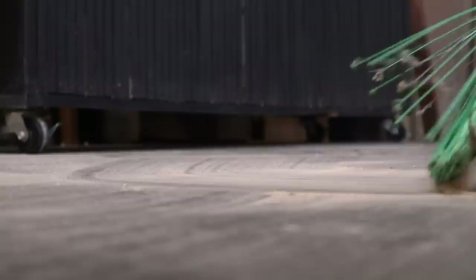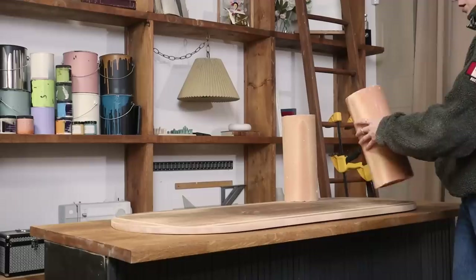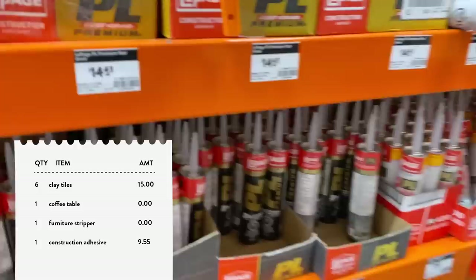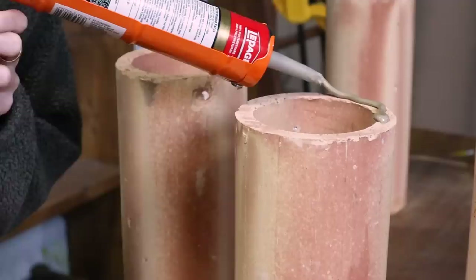I definitely don't regret cutting this out of that old coffee table — now that it's all sanded, this new slab is looking amazing. Now I'm just about ready to attach the clay table legs, but first I'll play around with the spacing. I'm going to do six legs. I'm going to glue these on with some construction adhesive, focusing the glue on the inner part of the leg so it spills out into the center. I'm going to let this sit to dry for a few hours.